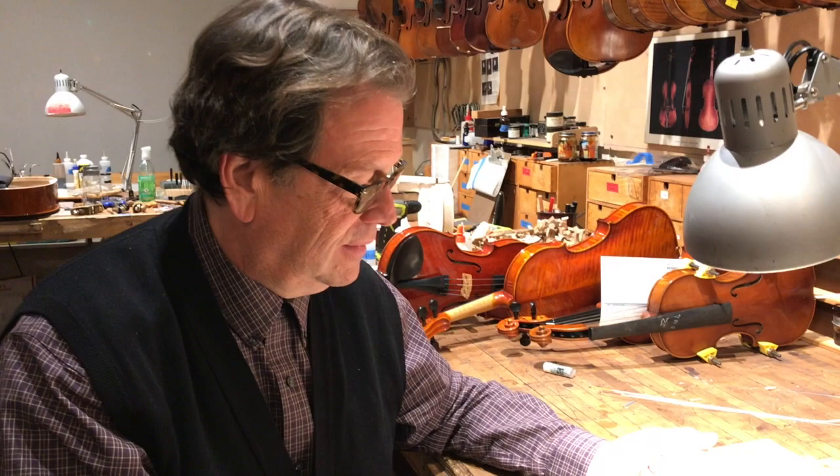Welcome to our very short story on the creaking and slipping peg that haunts us when we're trying to tune our violins. With us today is Bill Lee from WH Lee Violin Shop in Chicago, and he has some home remedies for us.